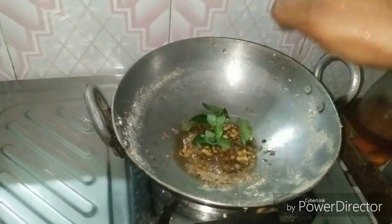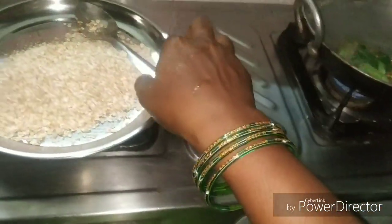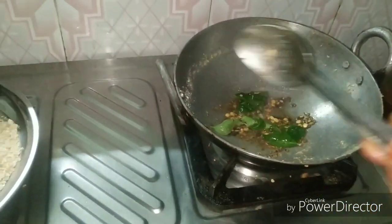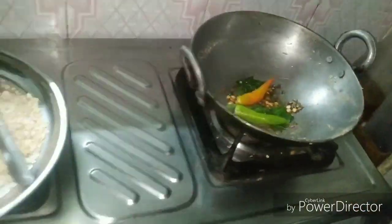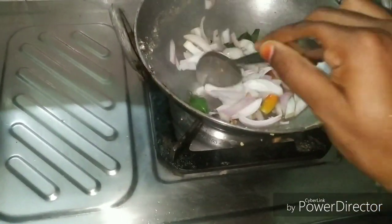Let's start with a little bit to fry. Now we have to fry them. We need to try and fry them to the same round.